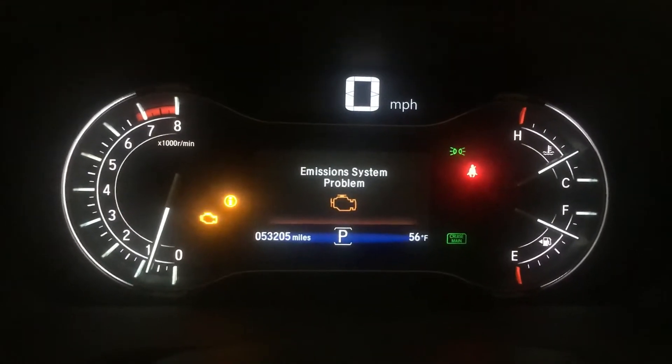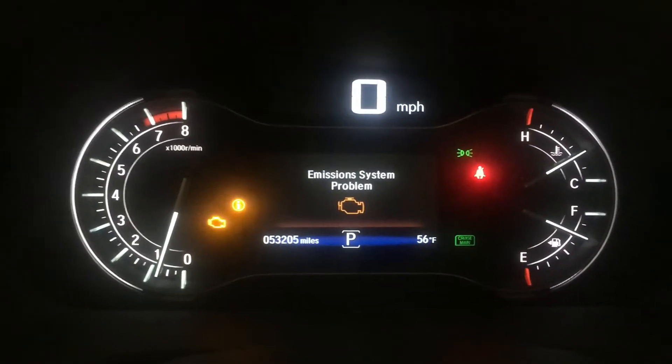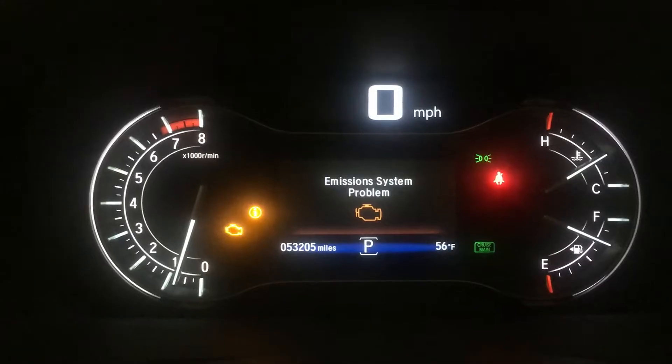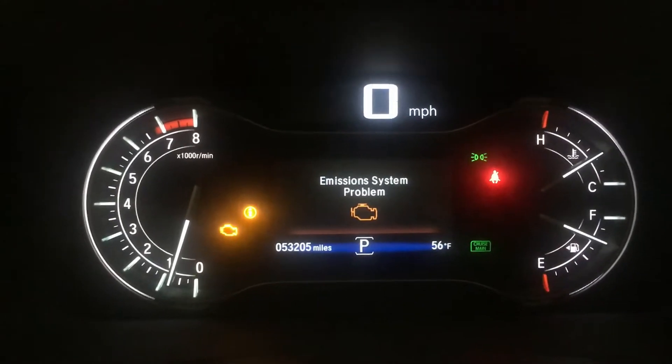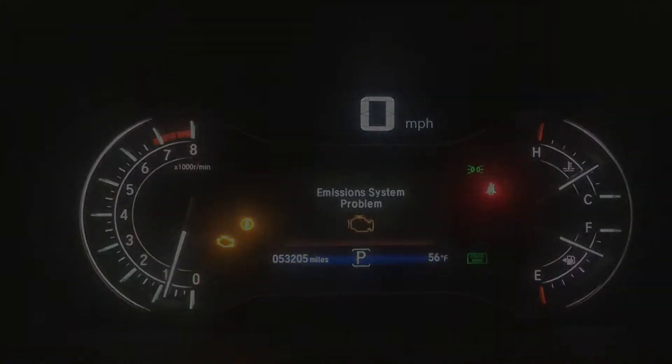Oh no, emission system problem on a 2016 Honda Pilot with 53,000 miles — we've got some problems and I'm going to show you how to fix this. My name is Pete and welcome to my garage.